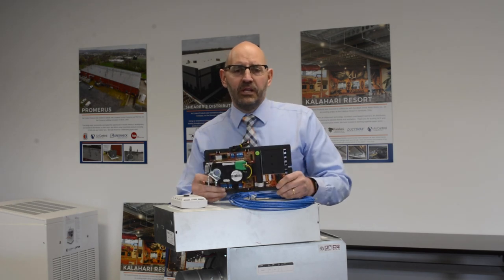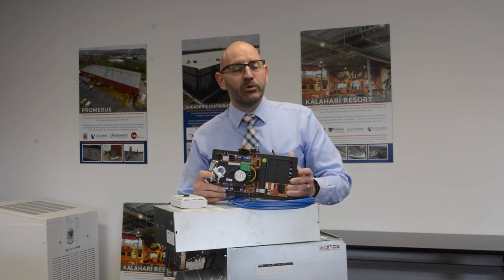We stock the PIC controller here at Air Control Products and look forward to working with you. Thank you.